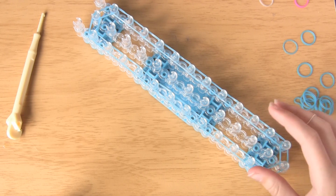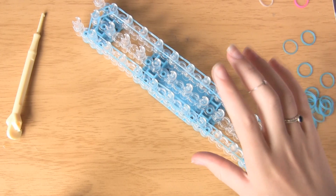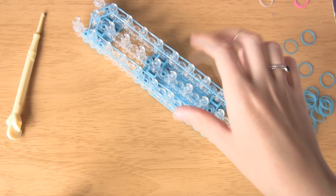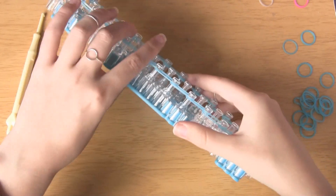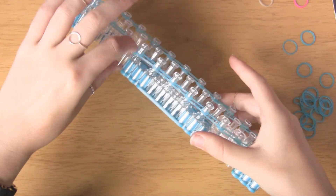One tip I want to mention: this design is quite intricate and there will be a lot of bands involved. My one rule is that every time you put a band down, push it further down onto the peg. As you can see these are quite high up, so all you want to do is put your finger in between them and push them down.